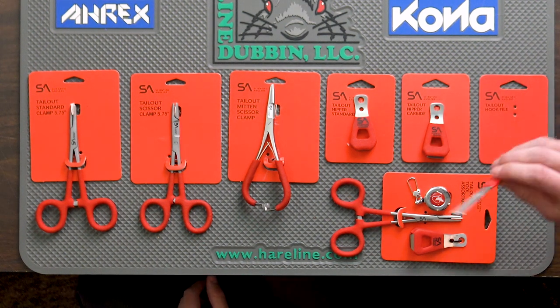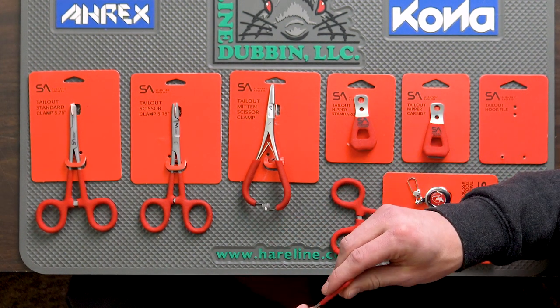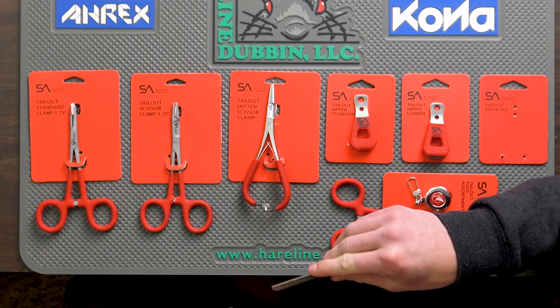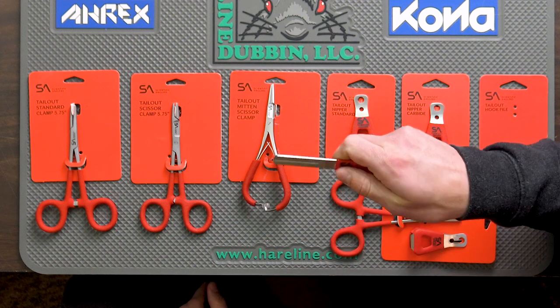Moving on to the tailout hook file, again with that nice textured comfy grip that makes it nice if you have a cold or wet hand. You've got two sides — both a coarse and a fine. If you're lucky enough to be able to use the same fly for repeated drifts, you're probably either catching multiple fish or multiple pieces of the bottom and bank. Either way, you need to keep your hook sharp and this allows you to do so.